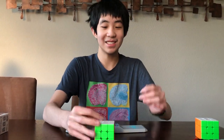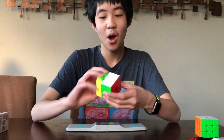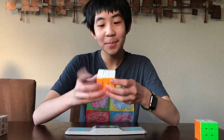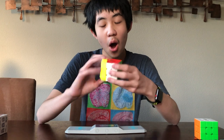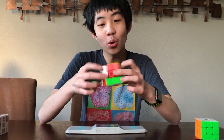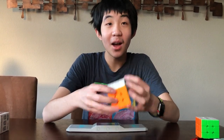So we've got the frosted plastic, just like an RS3M right out of the box. Let's give it some turns. Oh my goodness — that is silky! Are you kidding me? Oh my goodness. That is silky soft.